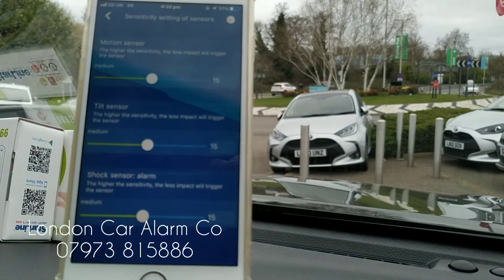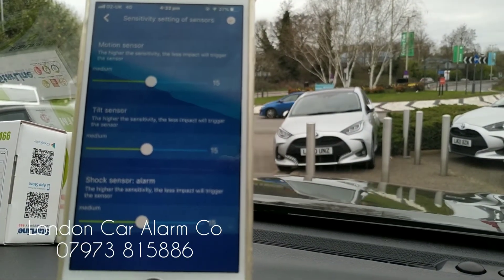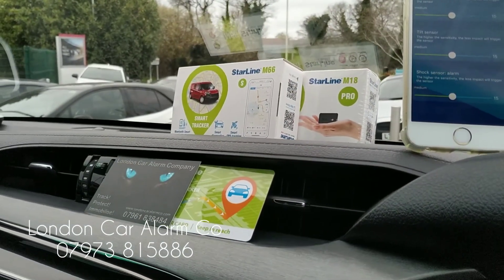I hope you found this video helpful. My name's Otto, the company is called London Car Alarm Company, and the number for me is 0289 060 478. Thank you very much, bye bye.